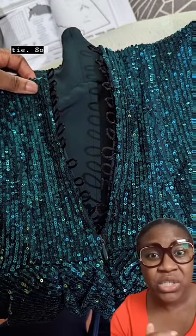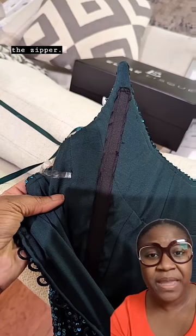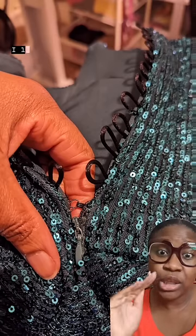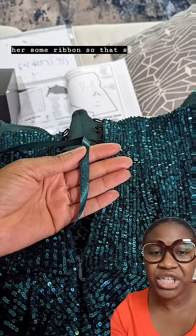What I could do is add loops in the back so we could do a lace-up tie. So I did that — added loops in the back, replaced the zipper. I also added boning in the bust area so that it could keep the dress up, and added a hook and lowered the zipper to about the waist. I also gave her some ribbon so that she could tie up the back.